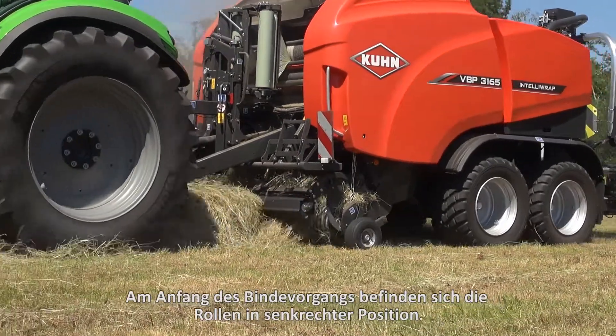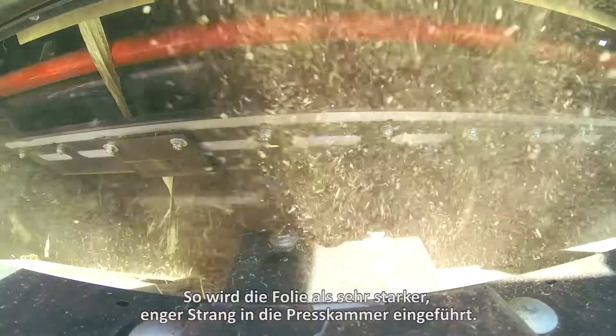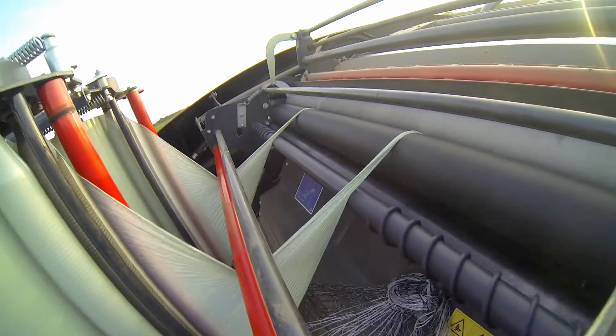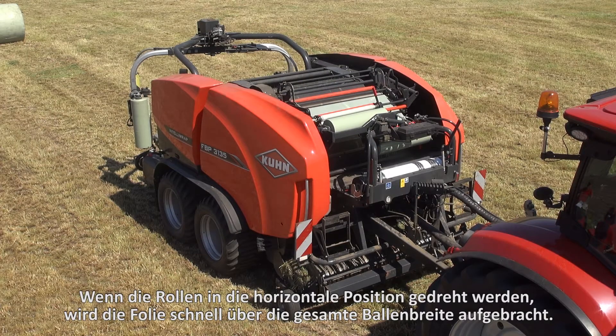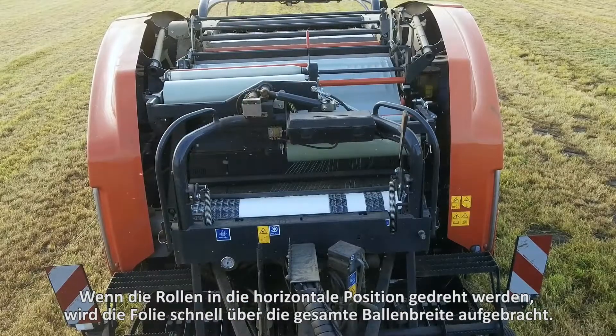At the start of the binding process, the rolls are in a vertical position. The reason for this is that the film is fed into the bale chamber as a very strong, narrow strand. When the rollers are folded to the horizontal position, the film is quickly distributed across the entire width of the bale.